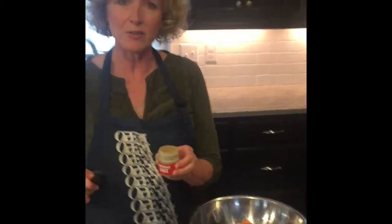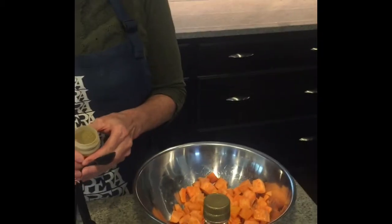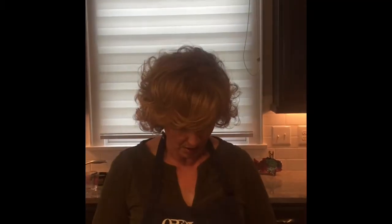Teaspoon of ground sage. Confession here — I buy the ones that are already chopped up in the store, because it takes a long time to peel and chop sweet potatoes.